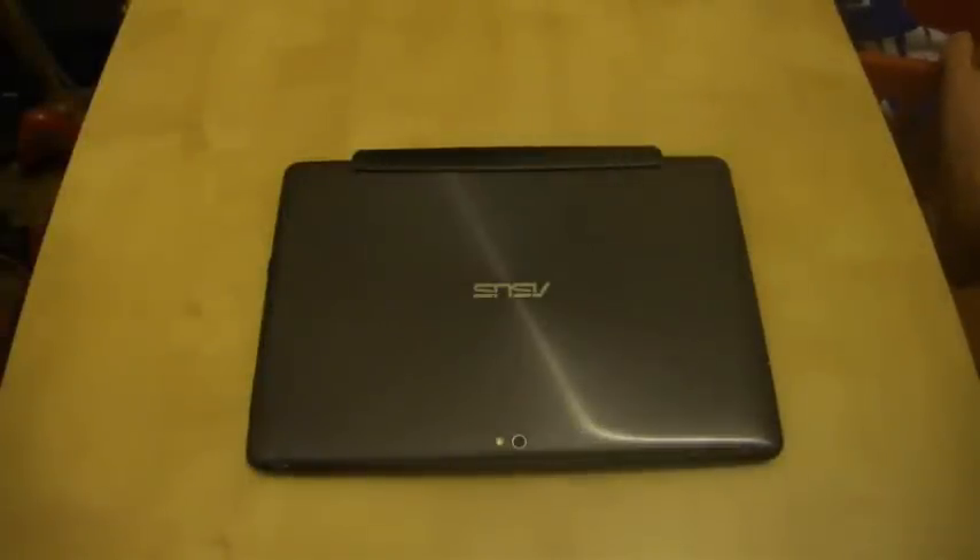Hello, everyone. Welcome to another Asus Transformer Prime video. This is an applications video, but it is not a great applications video — this is a sneak peek preview look at an application that is not yet available on the Google Marketplace.